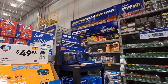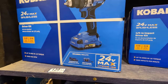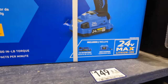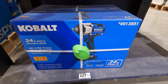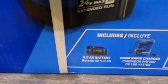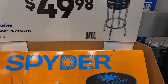Cobalt kit options: 139 for the dual driver with a two amp hour battery and charger, 149 for the impact driver kit with a two amp hour battery. The half-inch mid-torque impact wrench is 229 and comes with a four amp hour battery and charger. Also spotted a Spiderco stool for 42.98 — was 49.98 — I actually want one of those.